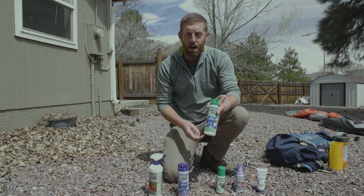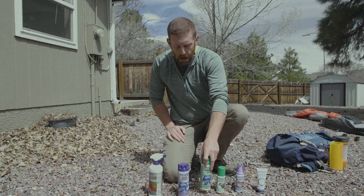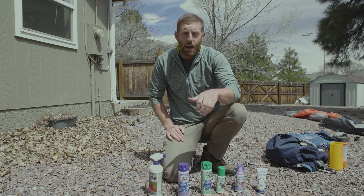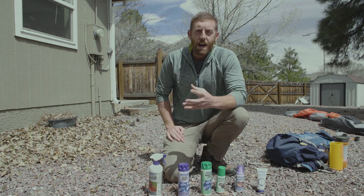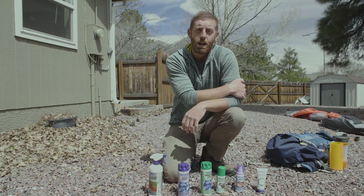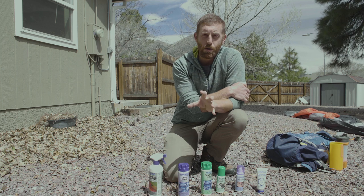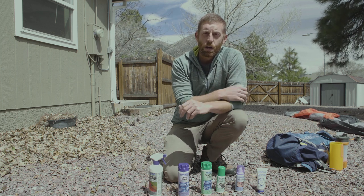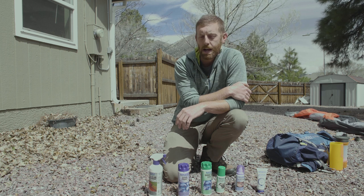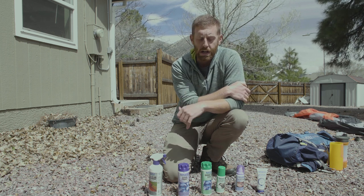There are some products that you can use with your washing machine at home. One quick note: do not use a top-loading washer that has an agitator, because that center column can do real damage to your gear. If you have one of those agitators, go to a laundromat or commercial place and use the front-loading washers — that is a great way to clean your gear.